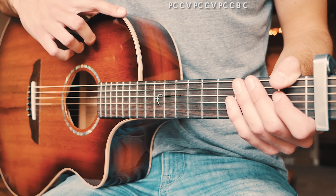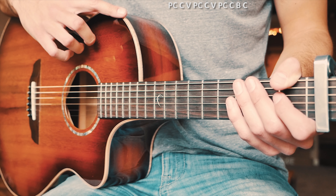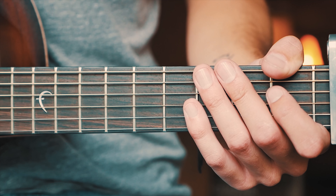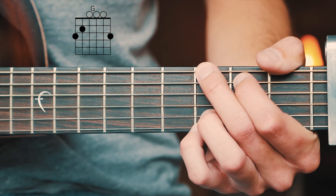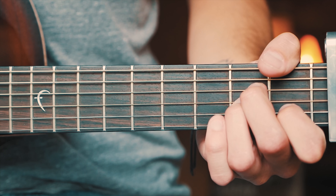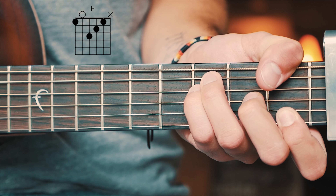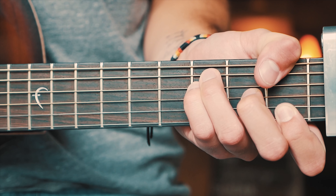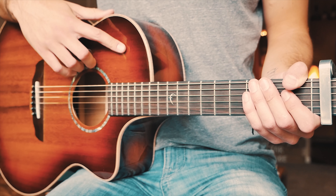Then we're going to finish up with one last chorus. The last thing you want to know before we dive in is the three chords we need: G, A minor, and F. I'll have a beginner way to play that F chord in the pinned comment below for those who need it, as well as chord charts for all the other chords.